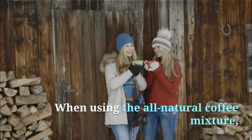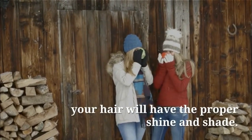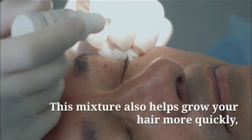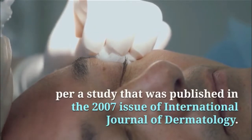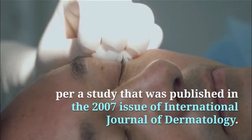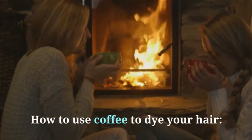When using the all-natural coffee mixture, your hair will have the proper shine and shade. This mixture also helps grow your hair more quickly, per a study published in the 2007 issue of the International Journal of Dermatology. How To Use Coffee To Dye Your Hair.